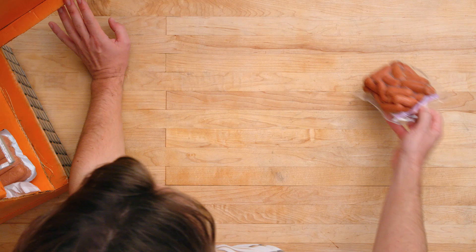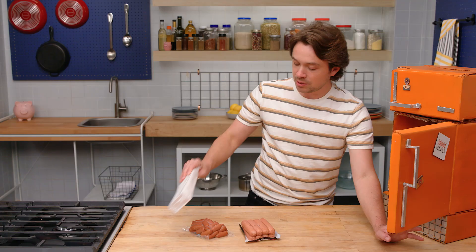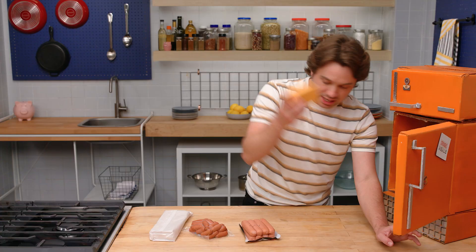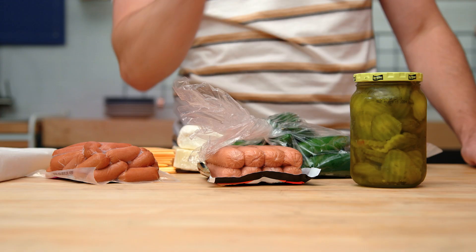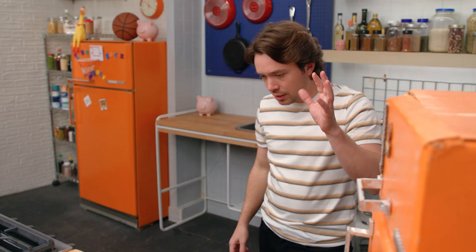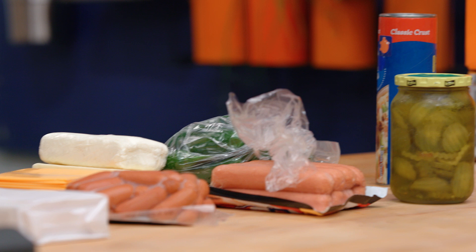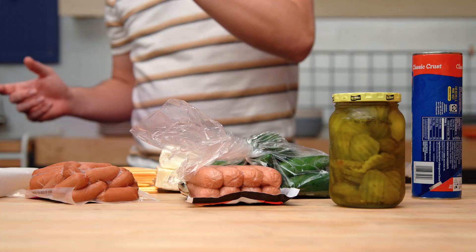We've got little mini dogs here. We've also got big dogs. We've got some dough, cheese, more cheese, pickles, poppers, bacon, pizza crust. Is this imported from Italy? Nothing in the freezer. So the question is to make a one to two bite appetizer that we can dip into a sauce, and obviously we'll need several of them because we've got to feed the whole team.